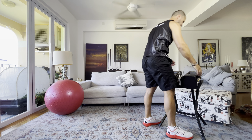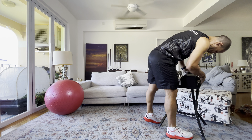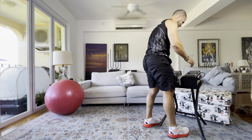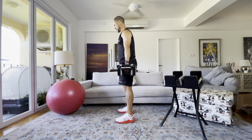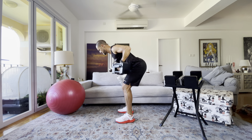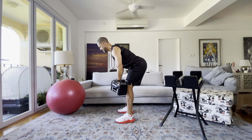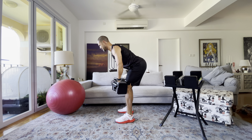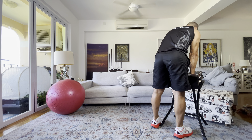Now back to the bent over rows — adjust your weights accordingly. I'm going to purple, which is 35 pounds. Bend over and row: keep your head up as you pull your elbows toward the sky. Do 10 reps, then rack them.